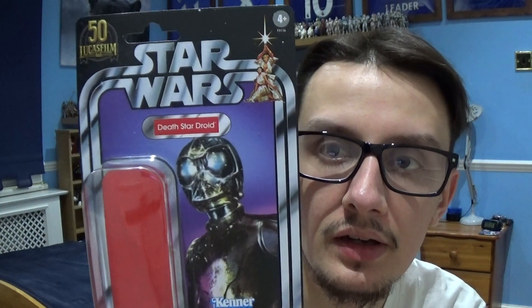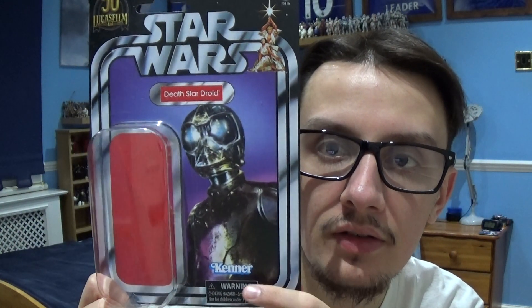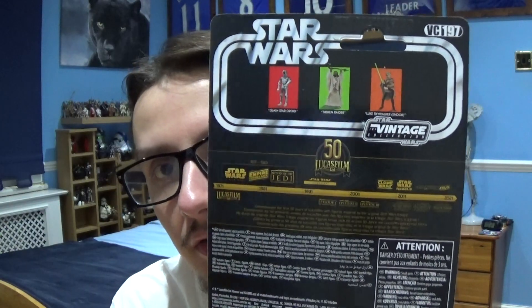So that's the figure of the Death Star droid. Let's take a look at the packaging this figure comes in. You've got the Stiles logo at the top, followed by an original bit of artwork, the Death Star droid name, an image of the character in action, the Kenner logo, and the plastic bubble that protects the figure. Turning the packaging round, you've got a mark of 50 years of Lucasfilm.